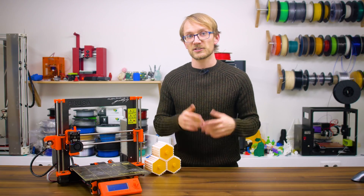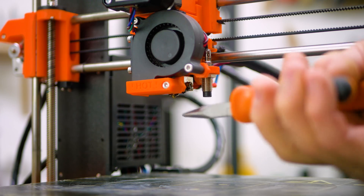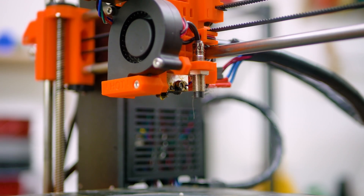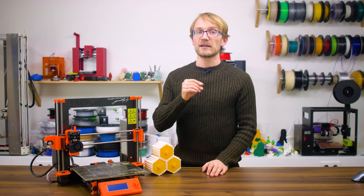First, cleanliness. Check the hotend for any boogers that might have been picked up from earlier prints, especially around the nozzle, and pull them off with some tweezers if necessary after heating the hotend. If you're careful not to burn yourself, you can also use a cloth rag to lightly wipe down the nozzle. Check for debris or small bits of the previous print stuck to the print bed and remove them.